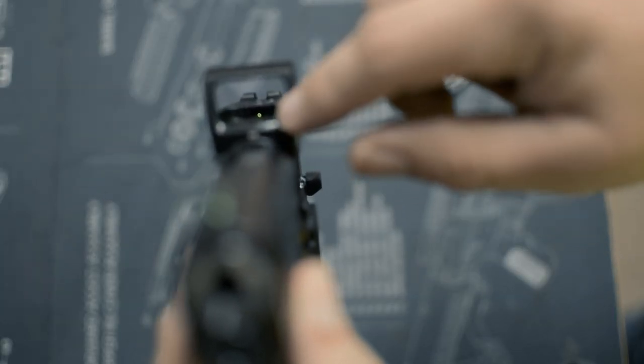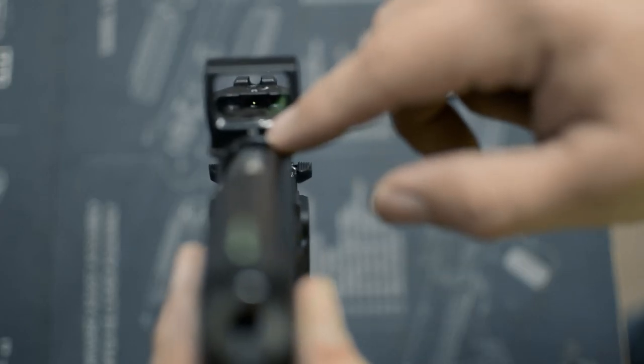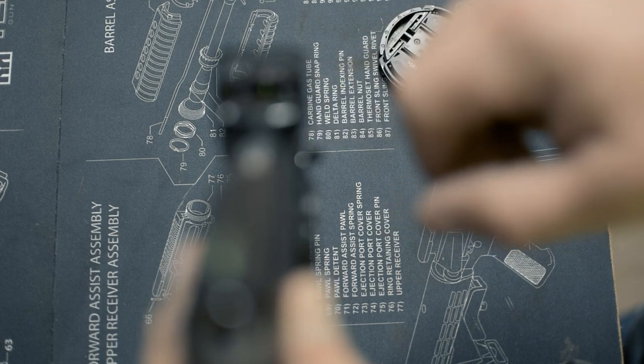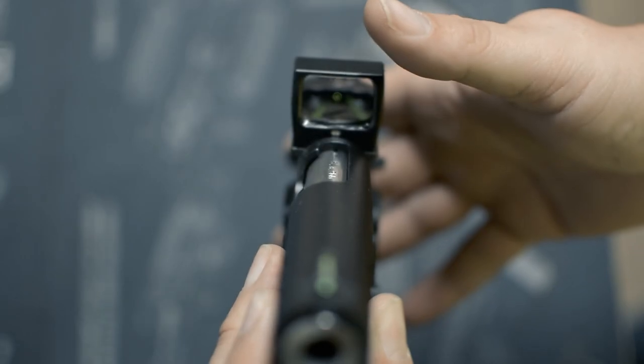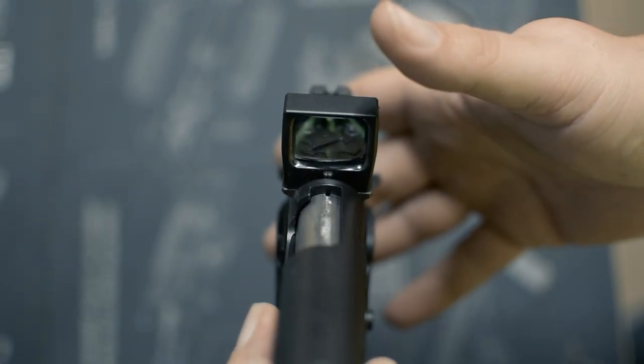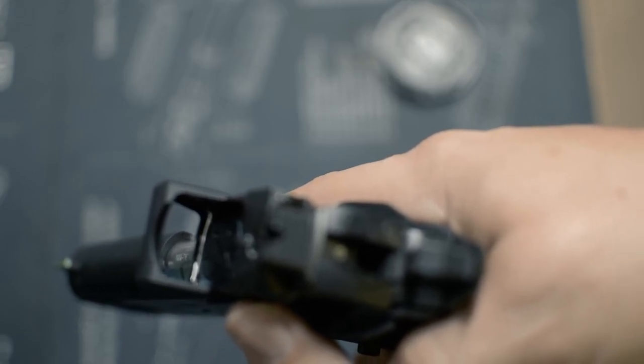This here is a front-mounted ambient light sensor. Works very well — transition speed is fairly quick.